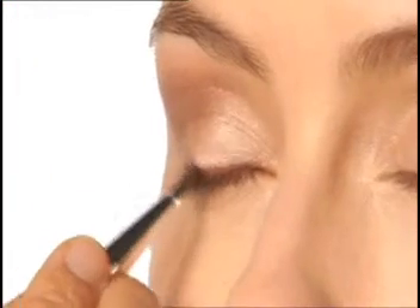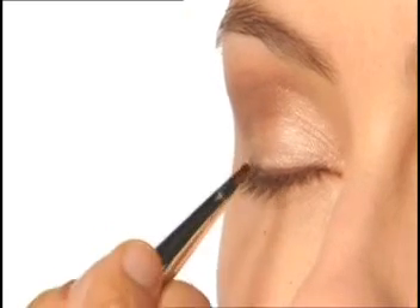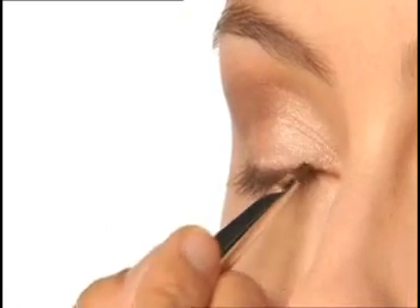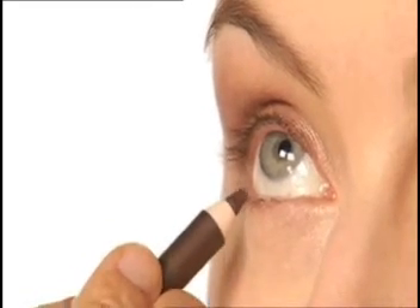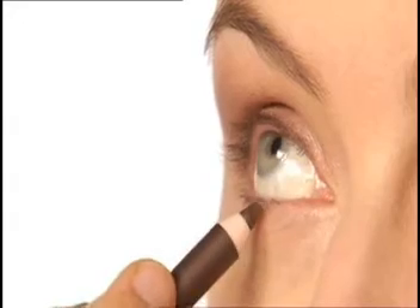Blend gently with our angled eyeliner brush for a soft effect. For lower lashes, gently line the outer third of the eye.